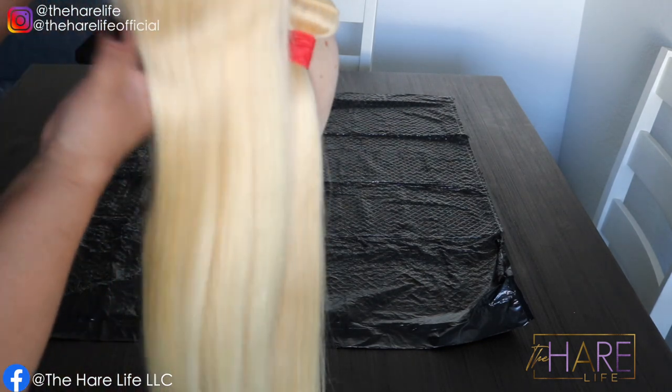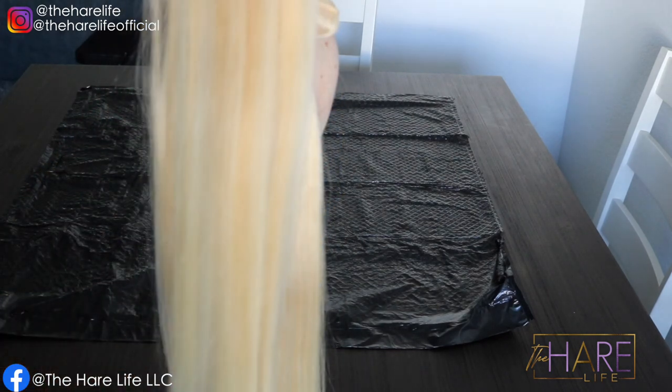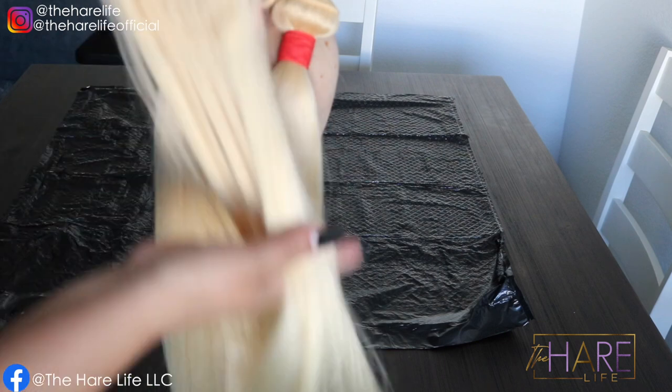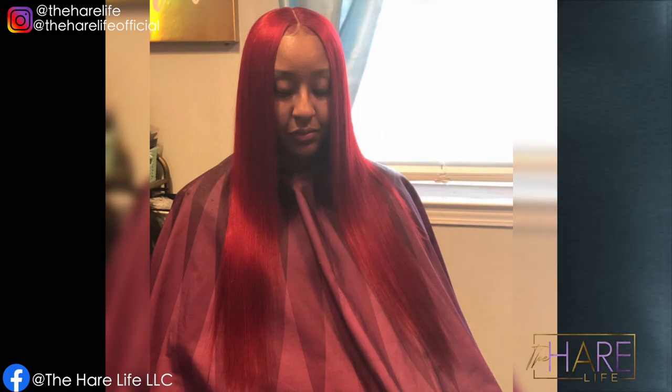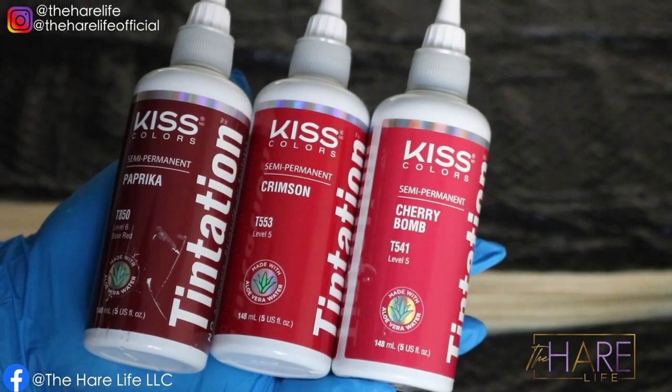That is why I've been inconsistent — I apologize. But today I'm going to be showing you guys how to go from this blonde 613 hair to this popping cherry bomb color. Getting right into it, I'm using Kiss Colors — paprika, crimson, and cherry bomb.